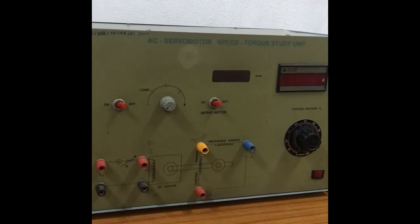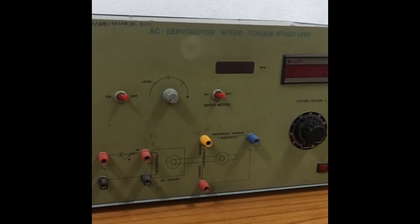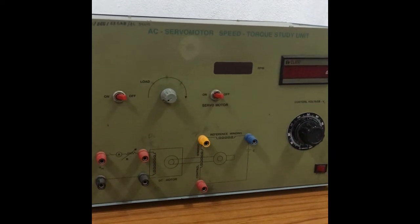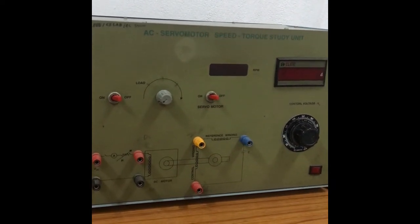Using this experiment we are going to analyze two characteristics: the first one is the characteristic between speed and back EMF, and the second one is the characteristic between speed and torque.